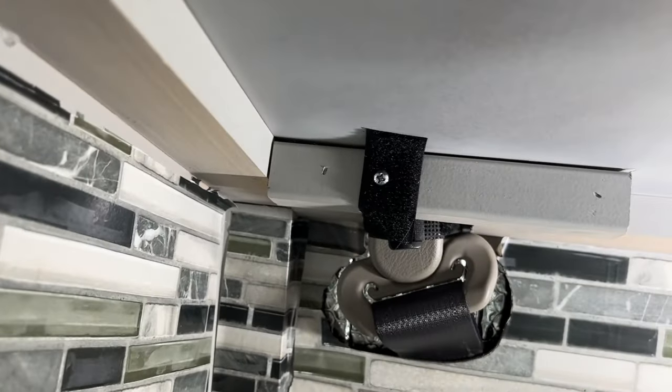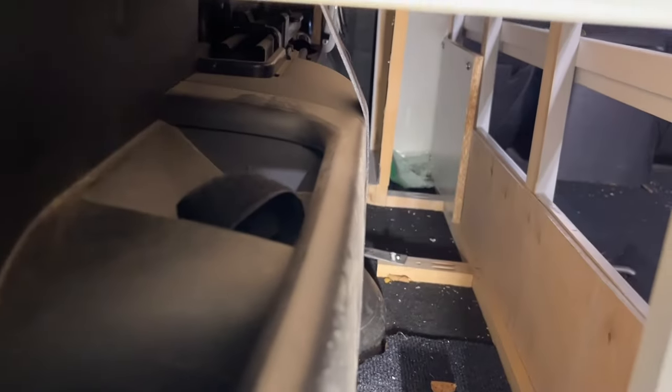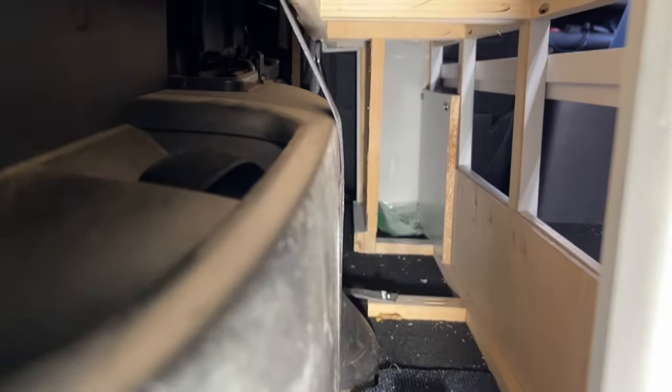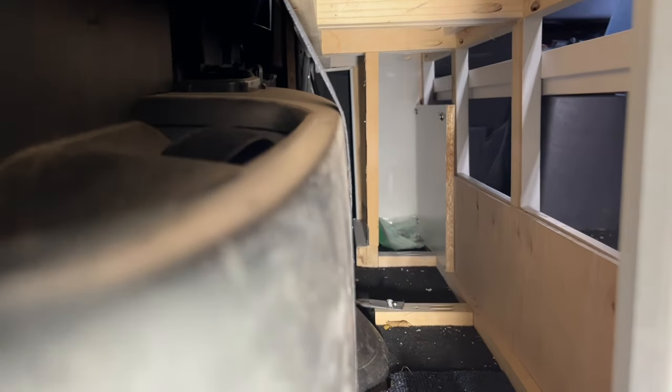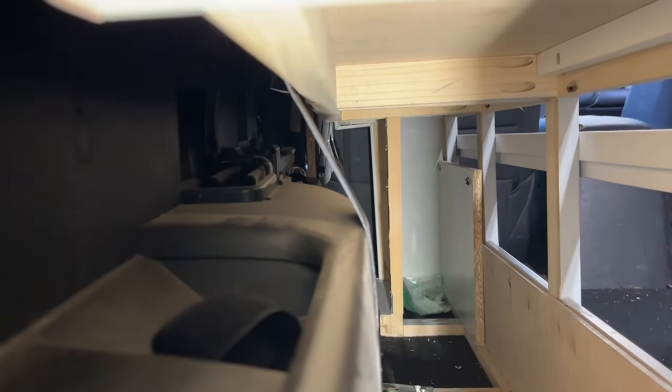I've never had an issue, never came loose on me — very simple. When I redesign this new wall unit I'm going to be using up all this dead space with deeper shelves, pull out drawers, better storage. That's just way too much wasted space in a Honda Element when you don't have any space.